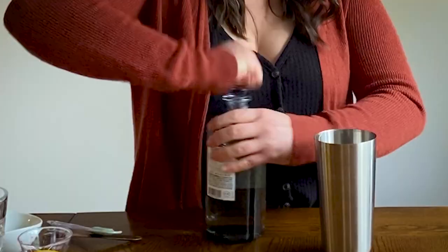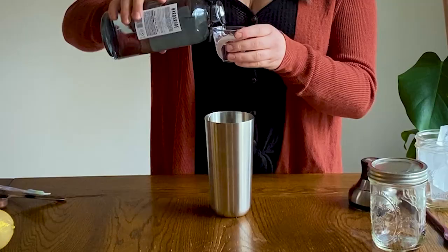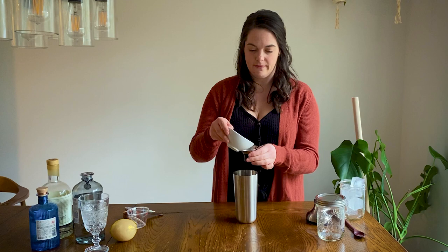Once you have that in there, you are going to add an ounce and a half of your gin of choice — and then a tablespoon and a half of lemon juice.